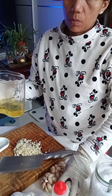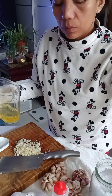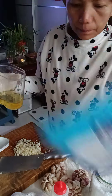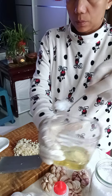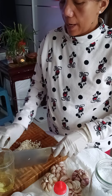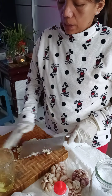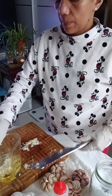I bought natural sea salt from Korea. I add about one teaspoon of salt — this keeps the garlic fresher for longer and prevents it from darkening. You don't need to put it in the refrigerator; just keep it outside.